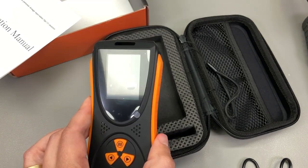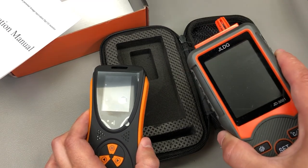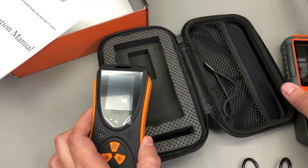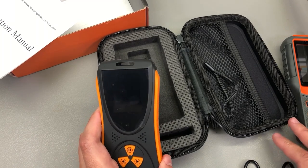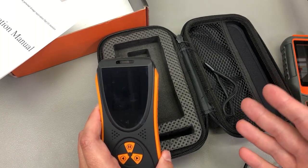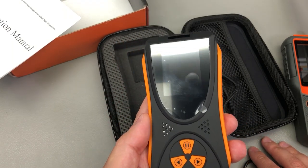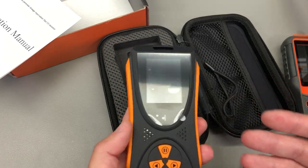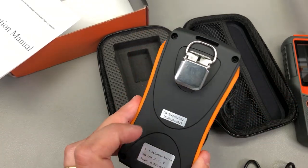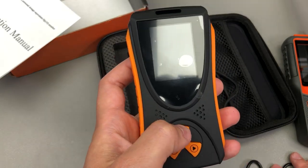On paper this one seems to have slightly better sensitivity compared to the previous model I reviewed, but realistically, given the size and cost, I think it must be using a similar miniaturized Geiger-Müller tube. That's not the most sensitive tube for this application, but it does have the size and cost advantage. We'll be able to see more about that in the teardown, but first let's turn on the unit.